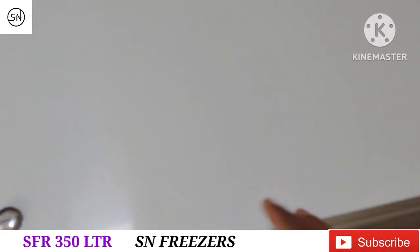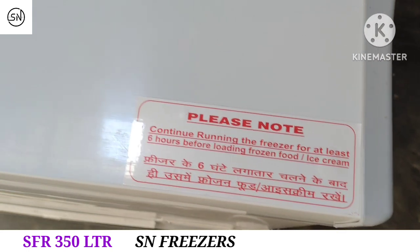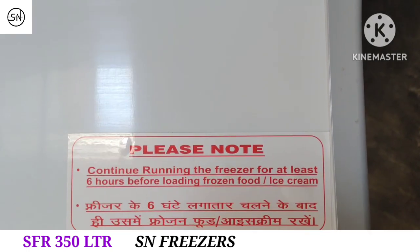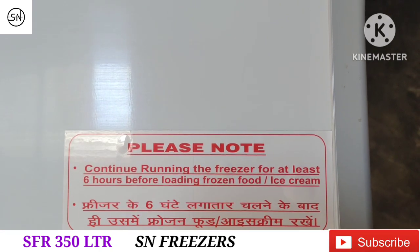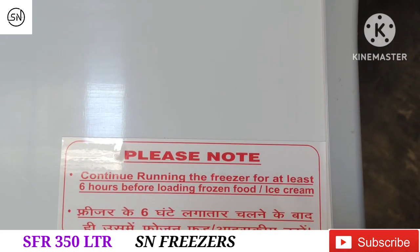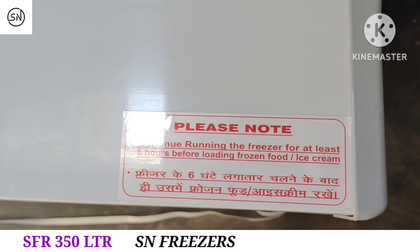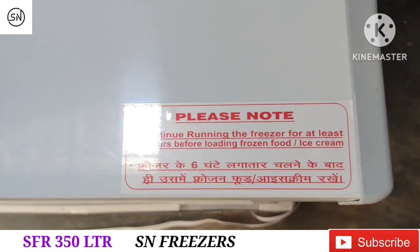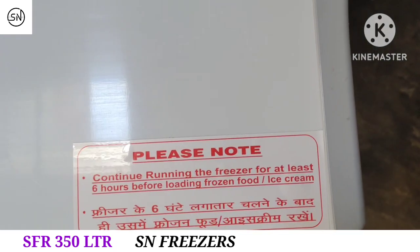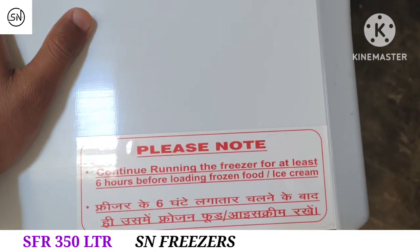Remember, this is the lamination type and here on the corner it is written — you can read: freezer 6 hours later on the frozen food and ice cream. If we have frozen food in the cold ring, we have a freezer for 6 hours later on the frozen food.